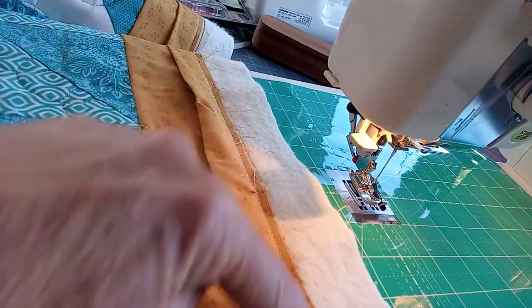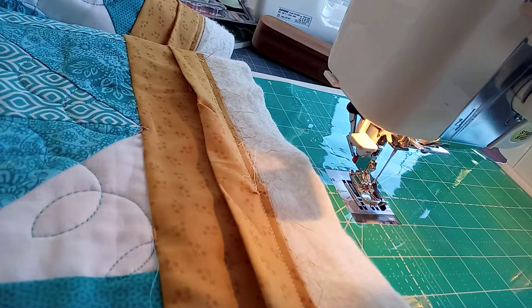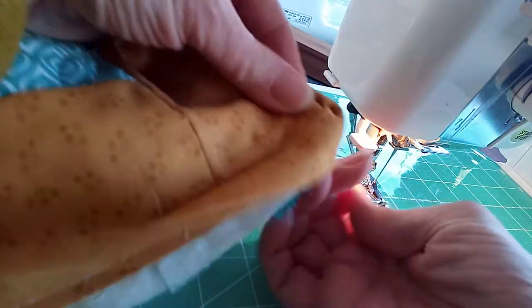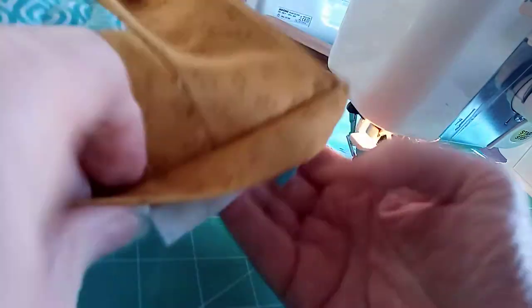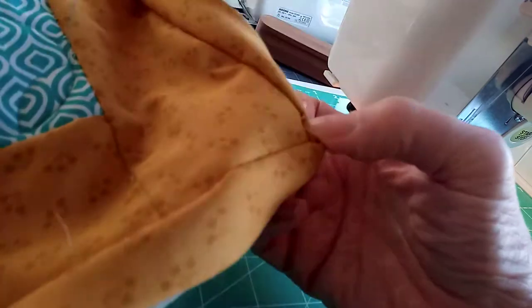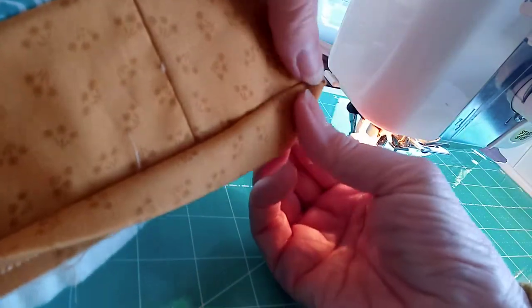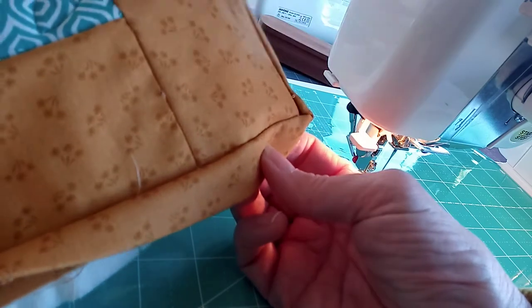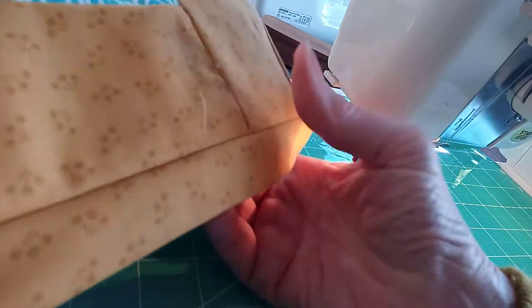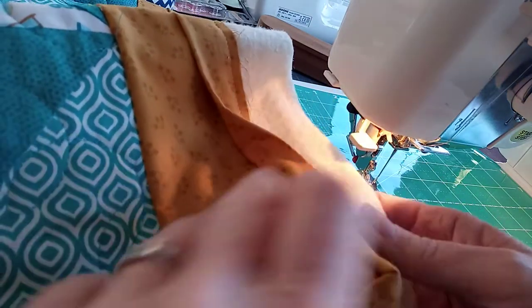What I'll do now is trim off all that excess wadding and backing. When we get to the corners, you can see we've already got that nice mitered edge. We trim all the wadding off and then roll this to the back — we'd be hand stitching this into place and the mitered corner will happen. It just finishes off in a much nicer edge, and then you can trim off any threads left over from your quilting. I hope that helps!